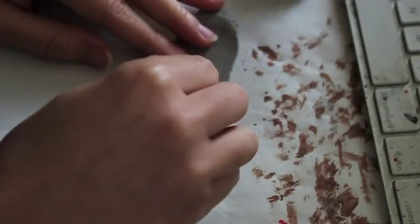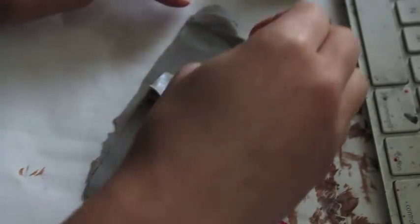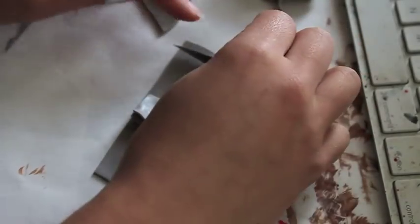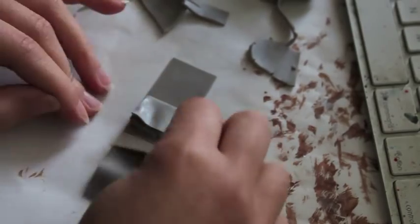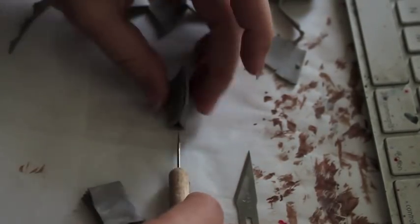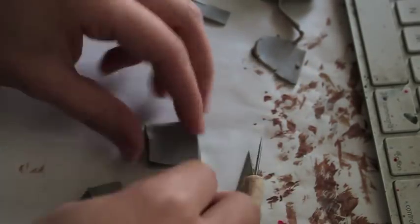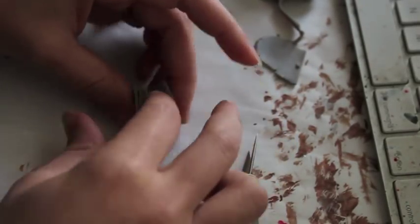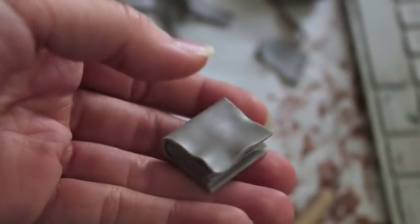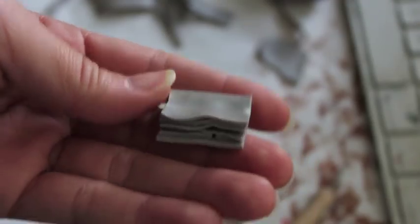Now grab the book and place it right on top. We're going to be using it as a measurement just to help you see how long you should cut the clay. It should cover the entire book, but keep in mind the cover is going to be longer than the pages. This actually reminds me of when we used to use cardboard paper to cover our books in high school. But this is what it should look like when you're done. Just like the pages, you can make the cover worn out too by putting nicks, scratches — anything to make it look like it's been used.